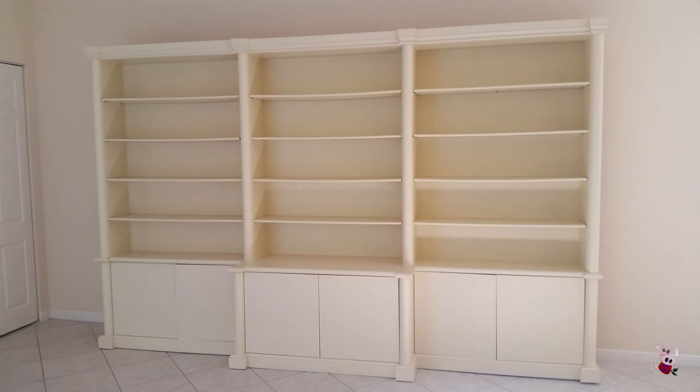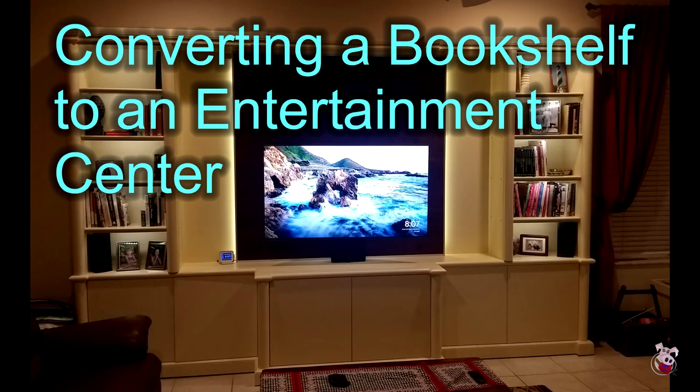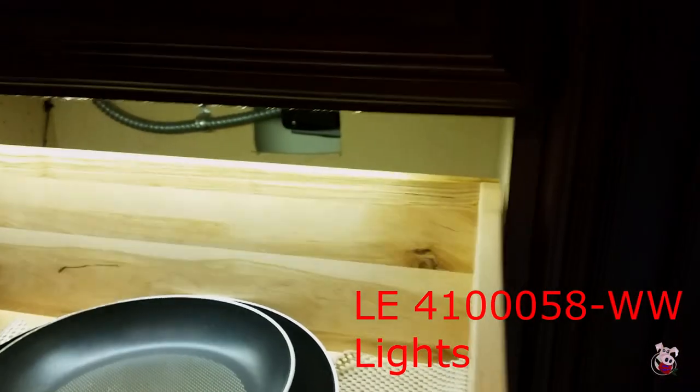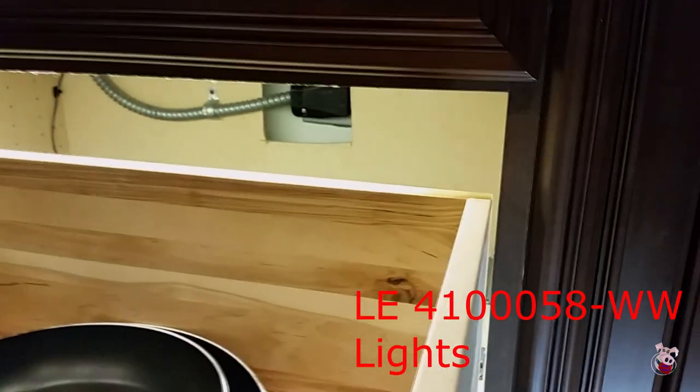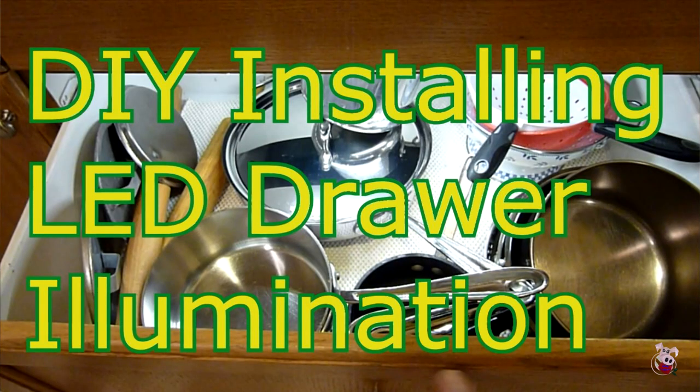You may recognize this wood — it's from my entertainment center that we redesigned last year from a bookshelf, and you can see that video online as well. There were two drawers under the stove top, and these drawer slides are soft-close drawers, which are different from the drawers I covered in my putting LED lights in drawers video.